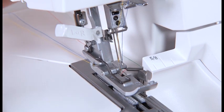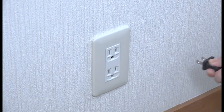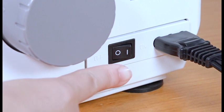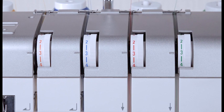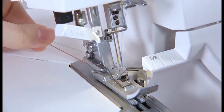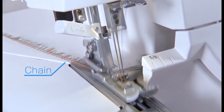Lower the presser foot lifter. Insert the power supply plug into the power outlet and turn the power switch on. Set the thread tension dials to 3. Draw the threads to the back under the foot. While pulling the thread chain slightly to the back, run the machine slowly to produce a thread chain for 2 inches.